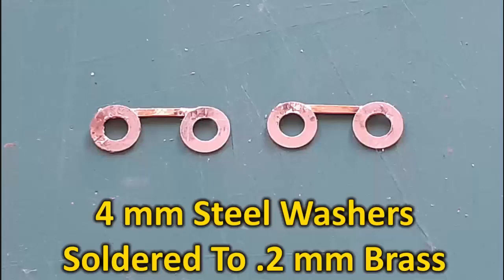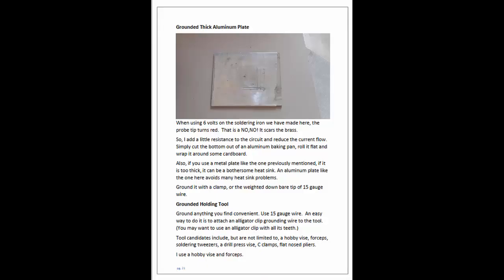This makes it a valuable resource, not just for those interested in resistance soldering, but for anyone looking to improve their soldering skills in general.